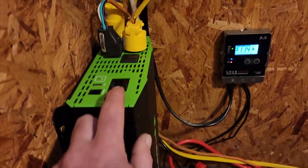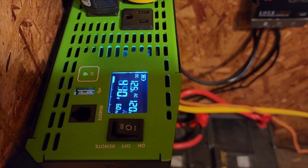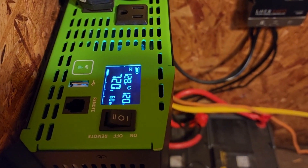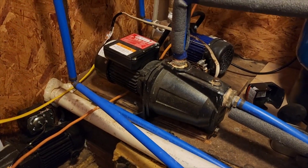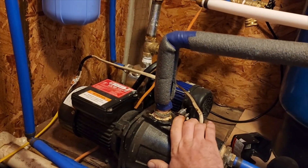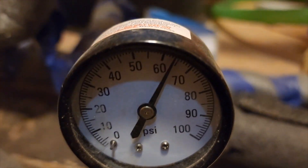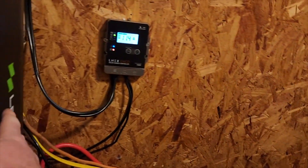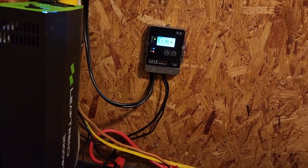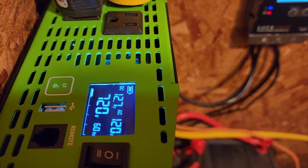Let's go ahead and flip it on. So it's currently running this guy right here and you can see we're pressuring up — it works pretty well. I can run both at the same time because this is a 3000 watt inverter.